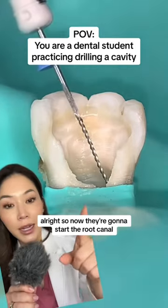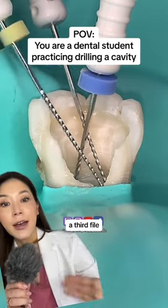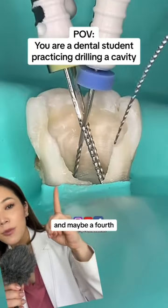Now they're going to start the root canal. There's one file here, another file there, a third file, and maybe a fourth — probably a molar.